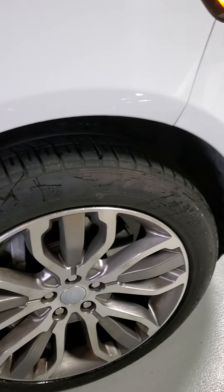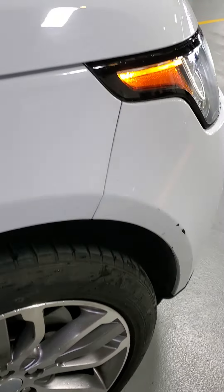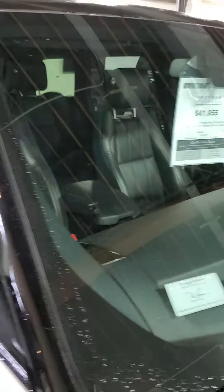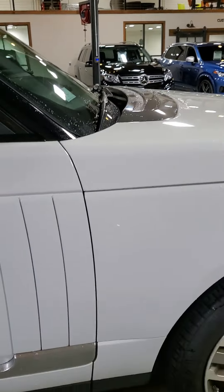Coming around the passenger side — wheel looks really good, no curb rash, good tire. Coming up the quarter panel, that looks great. Hood, by the way, looks super clean. Nothing stands out there. Windshield is in really good shape. There is one small rock chip crack there — I'm not sure if it's been filled yet or not, but it can be filled. It's nothing that's growing, so not a huge concern, but definitely needed to point that out.